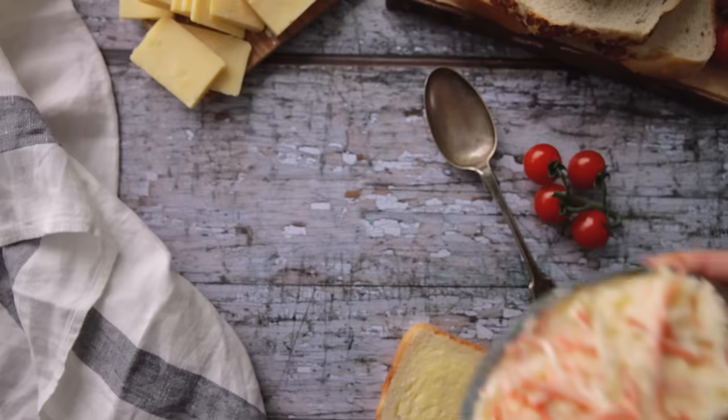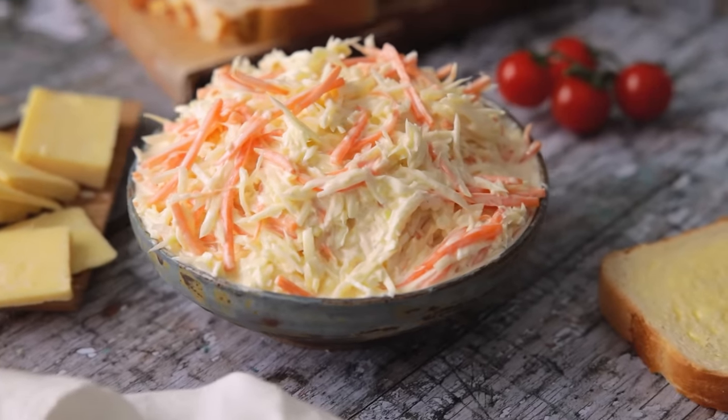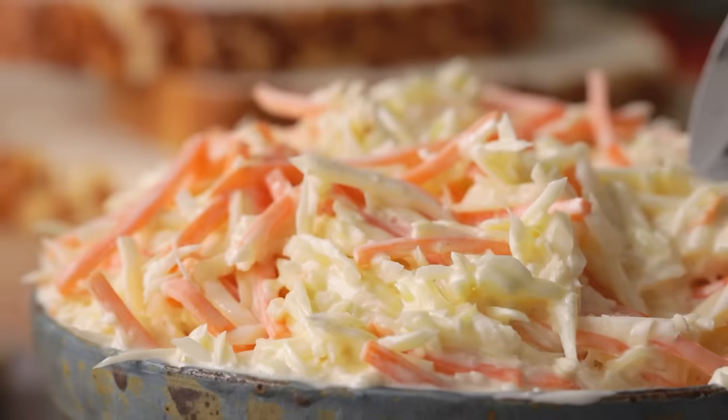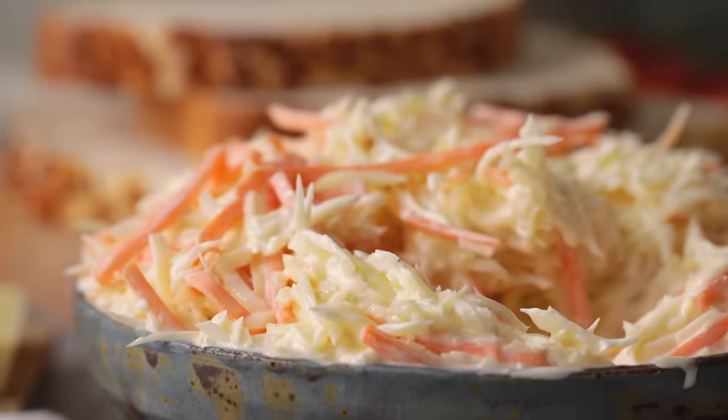Today I'm going to be showing you how to make this delicious homemade creamy coleslaw — so easy it can be made in five minutes. Welcome back to our kitchen where we show you how to make delicious family friendly recipes.